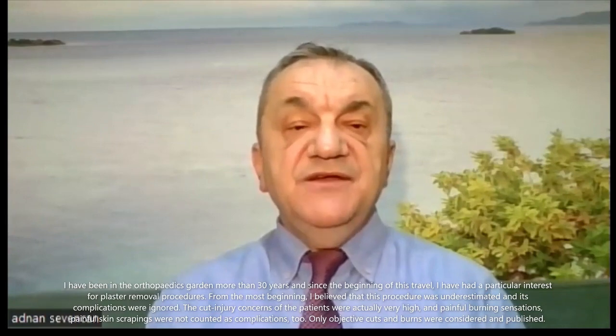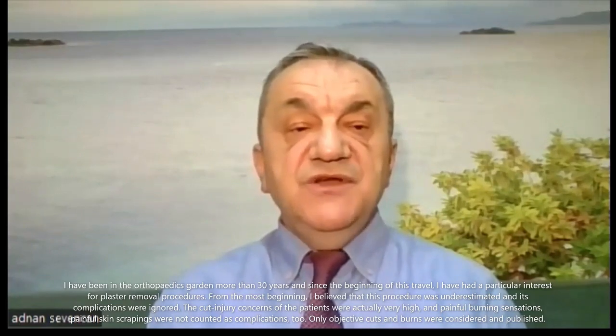Subjective complications like cut injury concerns of the patients were actually very high, and painful burning sensations and painful skin scraping were not counted as complications at all. Only objective cuts and burns were considered as complications and published. We aim to document all these hidden subjective complications together with objective complications and to attract the attention of the literature.